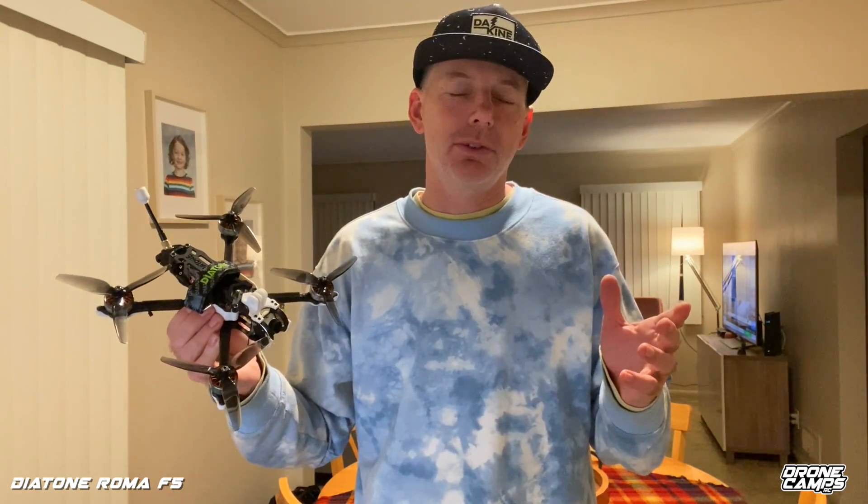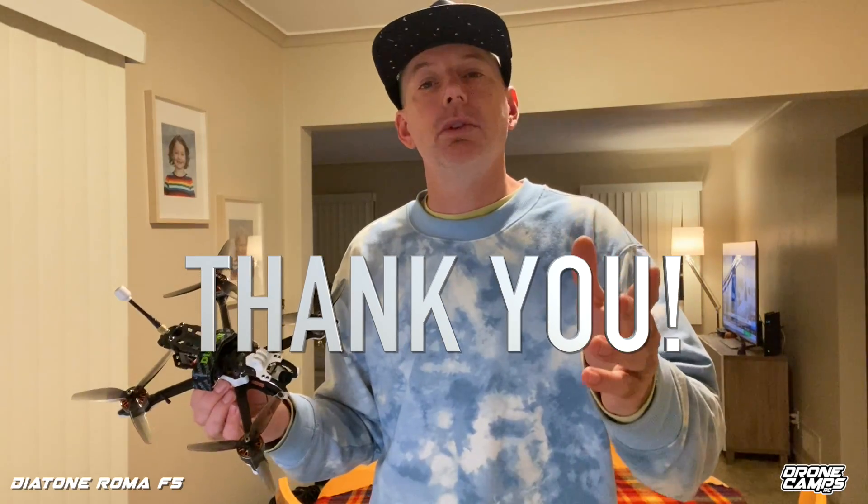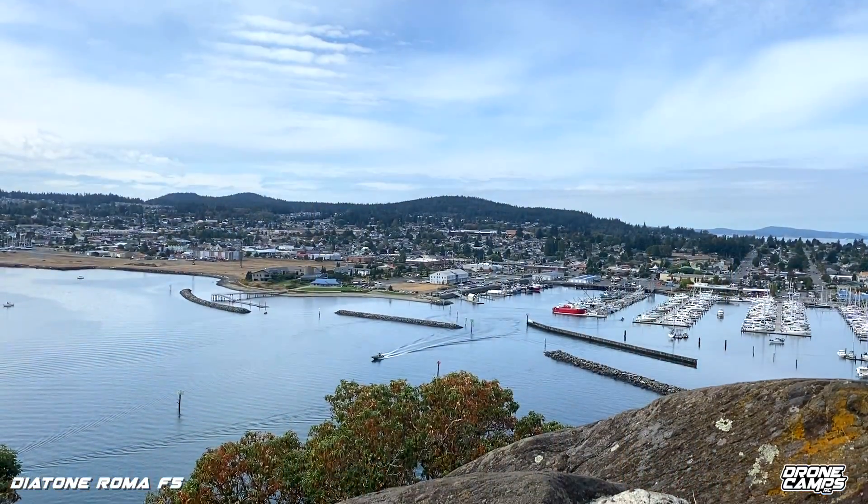All right guys, welcome to today's video. I'm Justin Davis and I want to say right off the bat, thanks for supporting me on Patreon. I am a full-time YouTuber and it really helps me a lot. I want to say thank you to all the guys supporting me on Patreon and the newest members of our Patreon group — you can find that link down below.